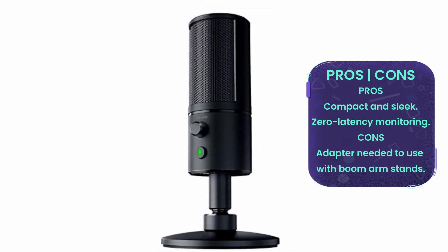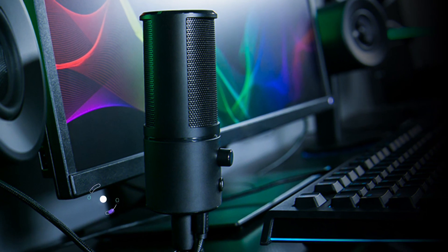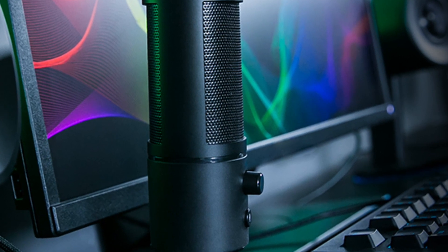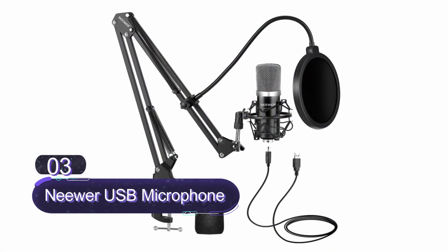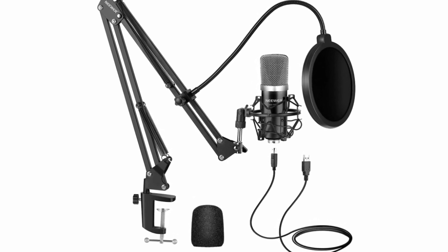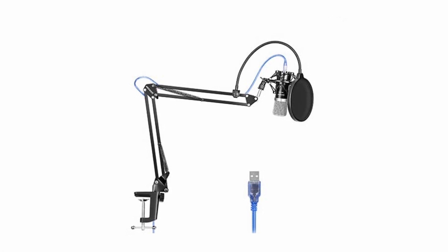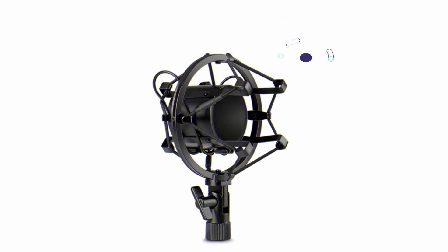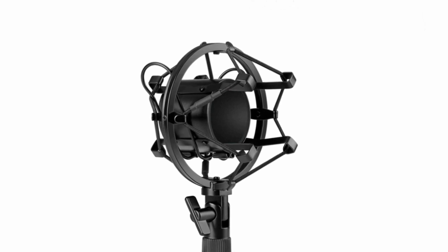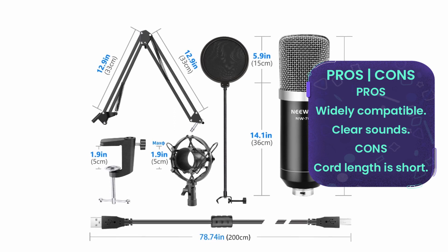Number three: NEEWER USB Microphone. This is a complete set with everything you need to get started — a value pack with a suspension scissor arm stand. The microphone features a cardioid pickup pattern and a condenser capsule, isolating the main sound and eliminating background noises. It comes with an adjustable arm stand with a sturdy all-metal construction clamp for stability and durability. It is widely compatible and works with macOS without installing any drivers or software.